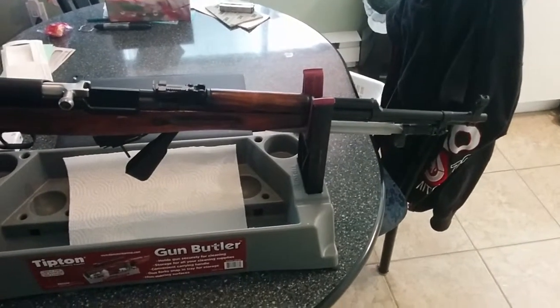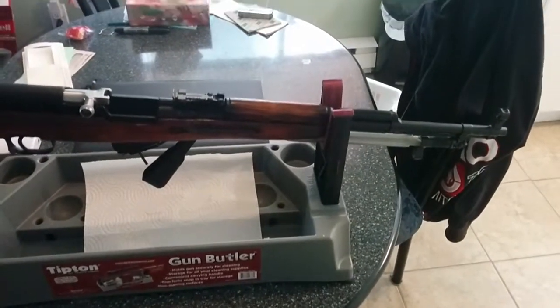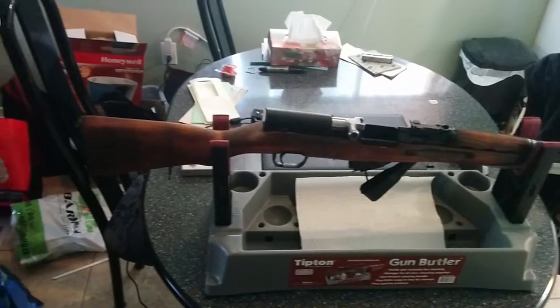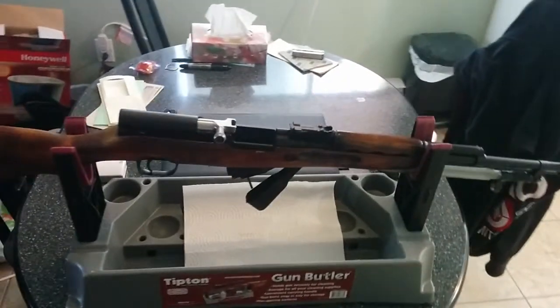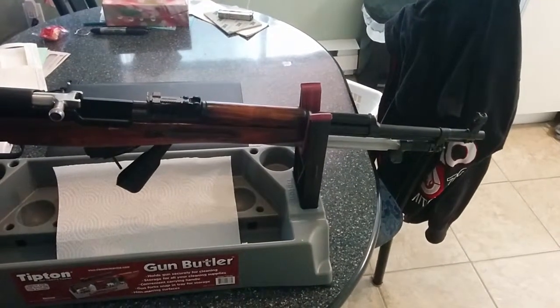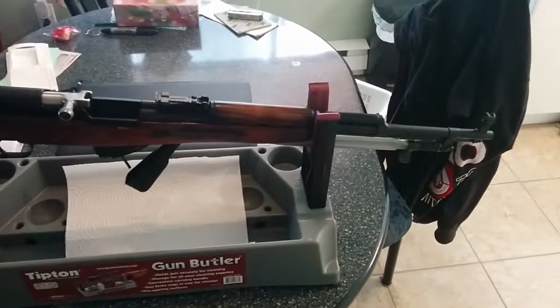My dad doesn't clean out his gun — he doesn't even clean out the barrel, he doesn't do anything to his gun. I tried to teach him otherwise, but it's hard. When you look down inside a barrel of an SKS, look if it's worn out, if it's got junk, gunk, and stuff like that. I personally went with a chrome-lined barrel because of extended life.